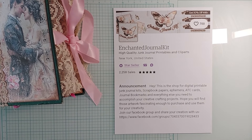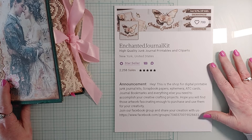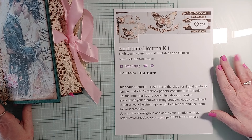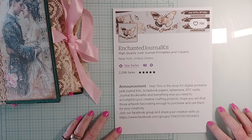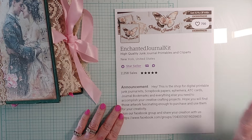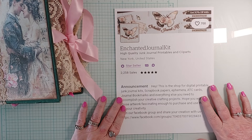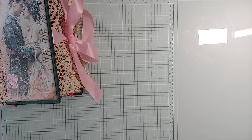Hey guys, this is Diana from the Misfit Journal Maker, and today I'm doing a flip-through of my newest journal. The kit comes from the Enchanted Journal Kit — they're on Etsy and also have a wonderful Facebook group. I'm just obsessed with their stuff, so I'll be doing another one soon. I always like to give a shout-out to the people that create the kits when I use one.